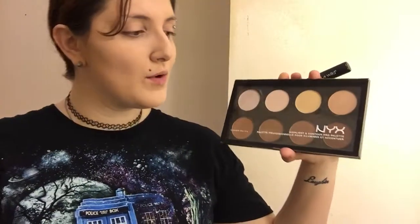To contour today, I'm going to be using my NYX Highlight and Contour Pro Palette. I'm going to be using this shade right here, dab into it ever so lightly, and contour my face.